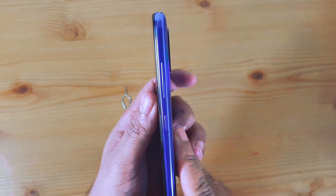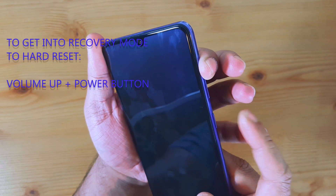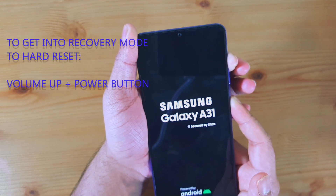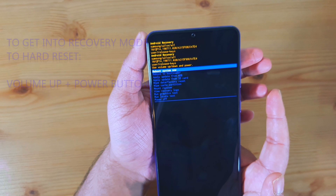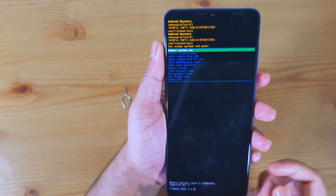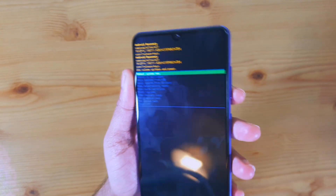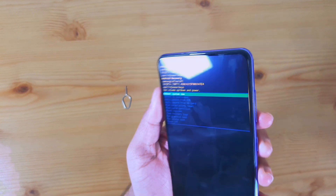On the right side you have the buttons. Hold the volume up button and press the power button at the same time. Hold them together until you see the screen change. Once your phone comes to that screen, let go of both buttons. To recap: volume up and power button pressed at the same time. You cannot use touch in this menu.